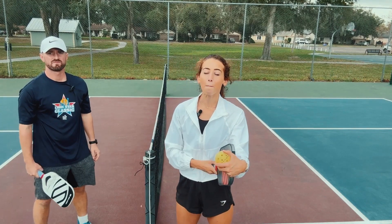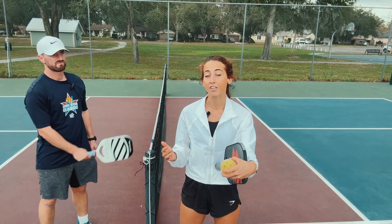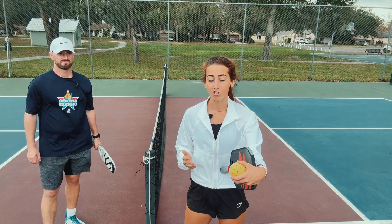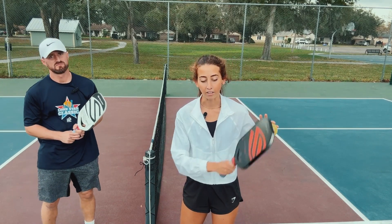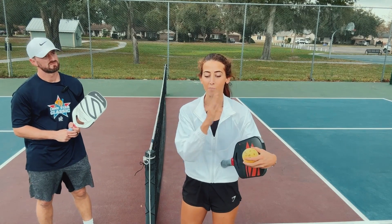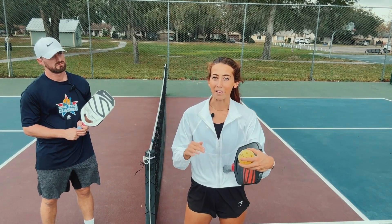So just to recap on backspin: backspin is putting backwards spin on a ball. It is advantageous to give yourself more time to adjust to a shot, more time to get balance, and it's great for finesse shots. How you do it is that Nike symbol — high, low, back to high. That provides the loft. Watch out for the chopping — no chopping for backspin.